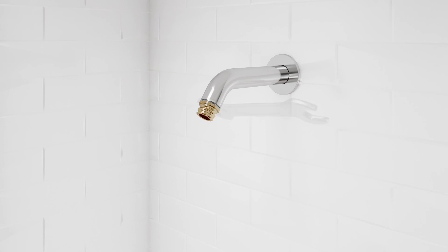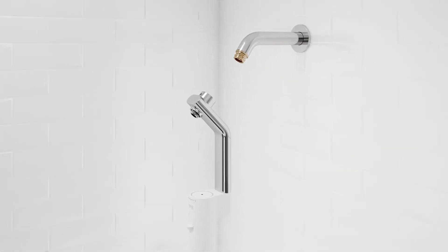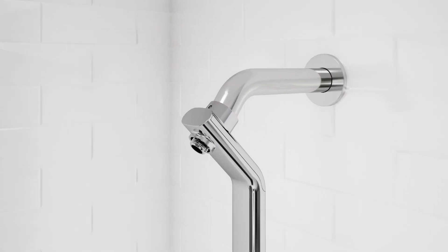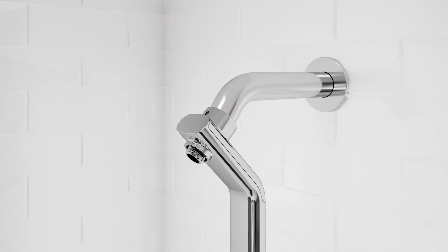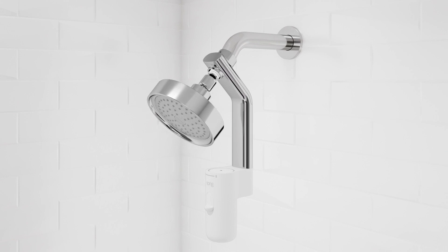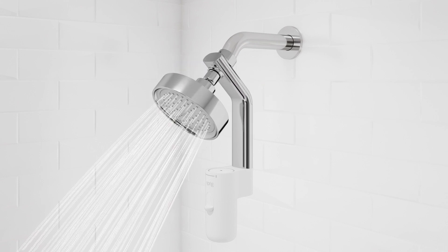Using the provided wrench, thread the adapter onto the shower arm. Press the Sprig device firmly onto the adapter. Ensure the device is properly seated, then tighten the two set screws. Install the shower head to the Sprig device. Turn on the water and check all connections for leaks.